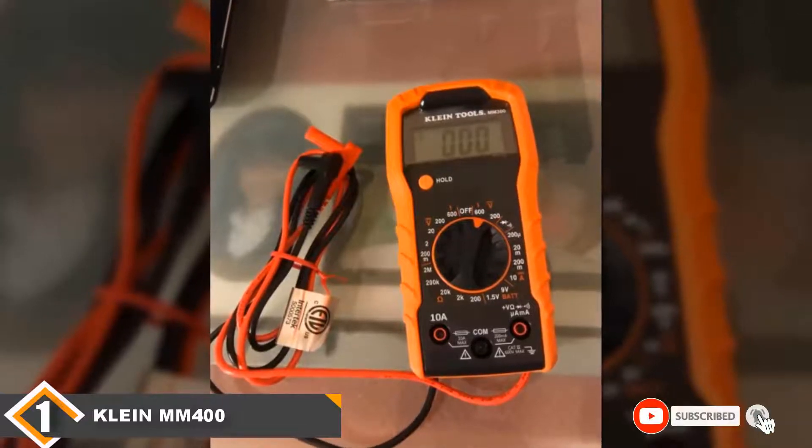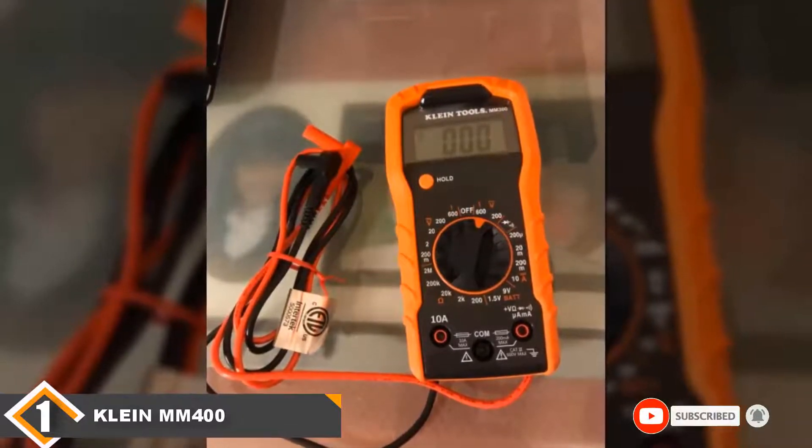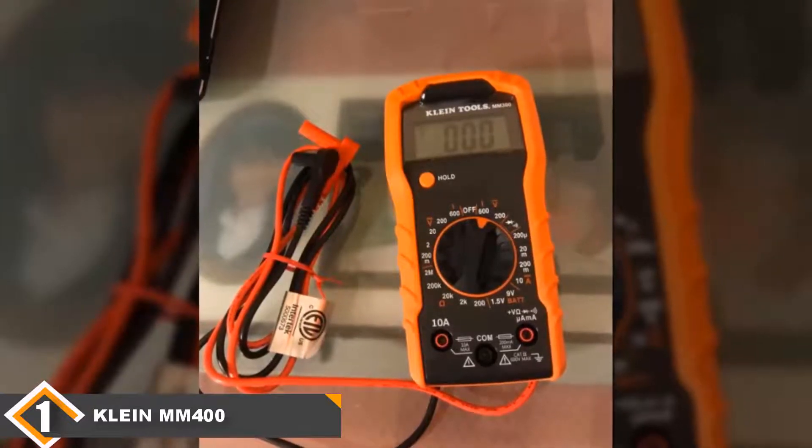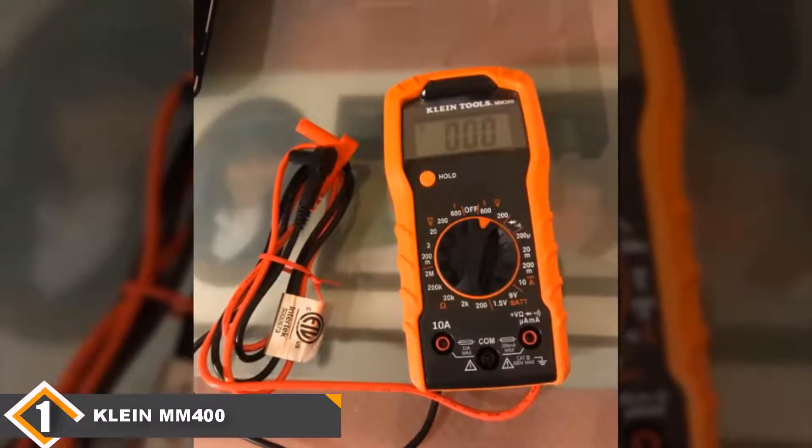The only thing we didn't like about this multimeter was its hold function. It is not able to keep readings for long, and this is a liability especially if you don't have a way to note your readings.